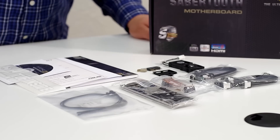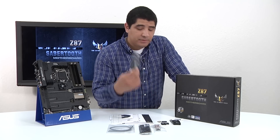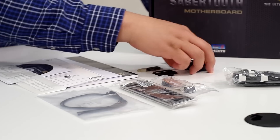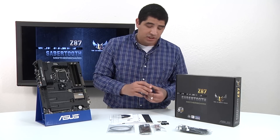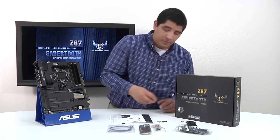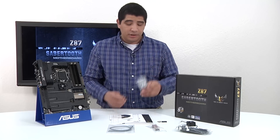We've got two sets of SATA 6G cables, so a total of four. We then have two assist fans, one for the CPU zone and another one for the GPU zone. We have a removable fan filter that works in conjunction with the CPU zone fan, and it affixes here to our I/O shield, which is padded like always.